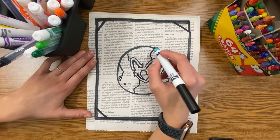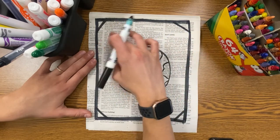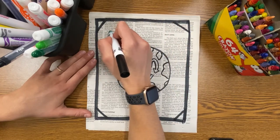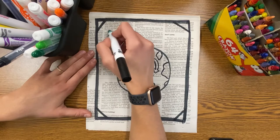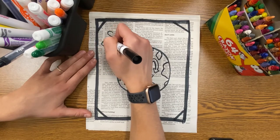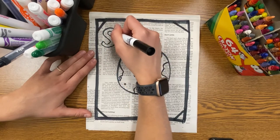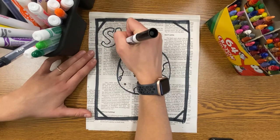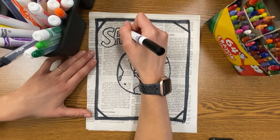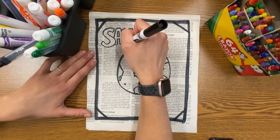Next, I'm going to write an important message on this artwork — I'm going to write "Save Our Earth." What I like to do is practice writing it out before I start, so I have enough spacing. If you would like to write this message you can, but if you have a different message in mind feel free — just remember it's Earth Day, so let's make our messages relatable to saving or protecting our earth.